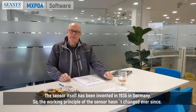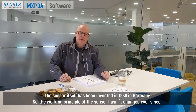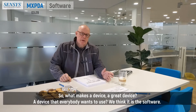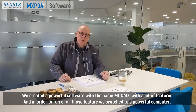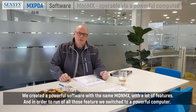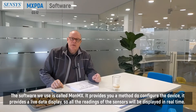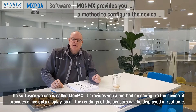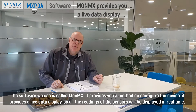The sensor itself was invented in 1936 in Germany, so the working principle of the sensor hasn't changed ever since. What makes a device great — a device that everybody wants to use? We think it is the software. We created a powerful software called MONMX with a lot of features, and in order to run all of those features, we switched to a powerful computer. The software provides a method to configure the device, a live data display where all sensor readings are shown in real time.